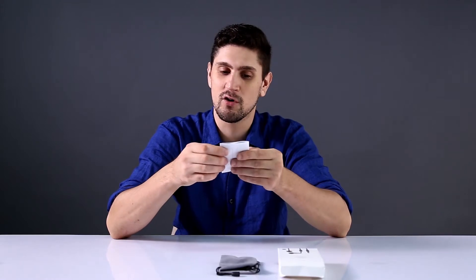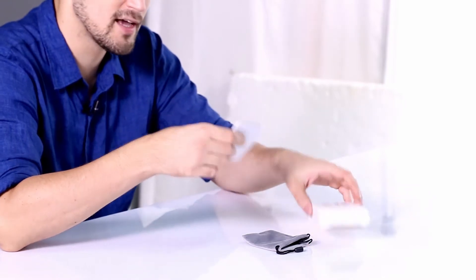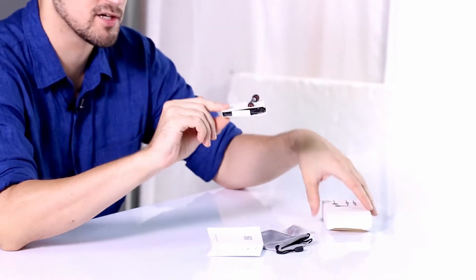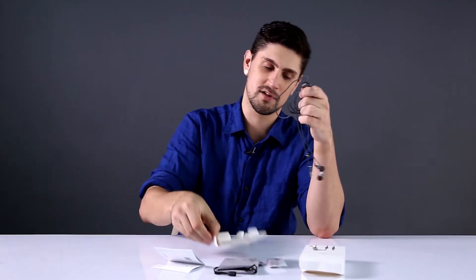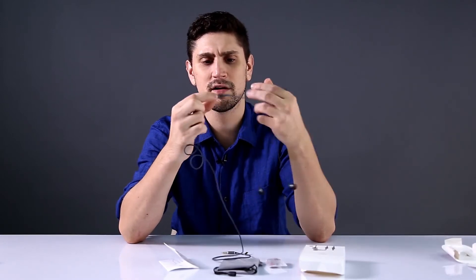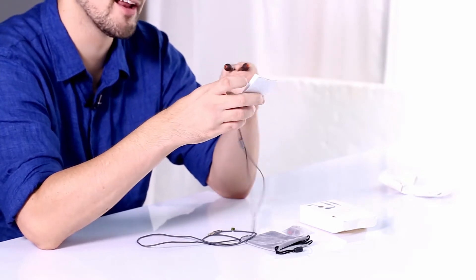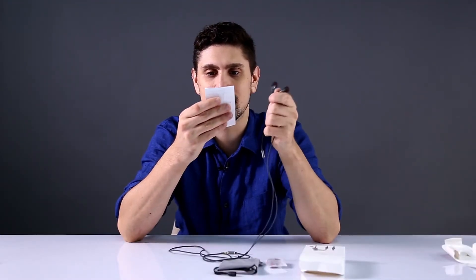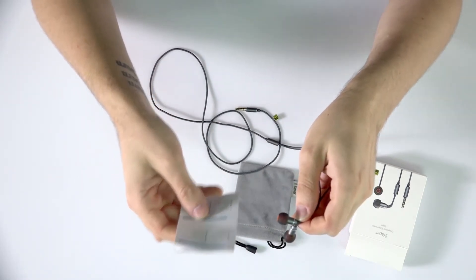We got an overview — let's check it out. We got a silicone ear cap, that'd be this I assume. We got an aluminum alloy case. We got some silicone caps — that's always good. We got that little microphone right here. We got a 5.5 millimeter driver with graphene elements. A resistance of 16 ohms. Frequency response of 20 to 40 kilohertz — pretty darn good.